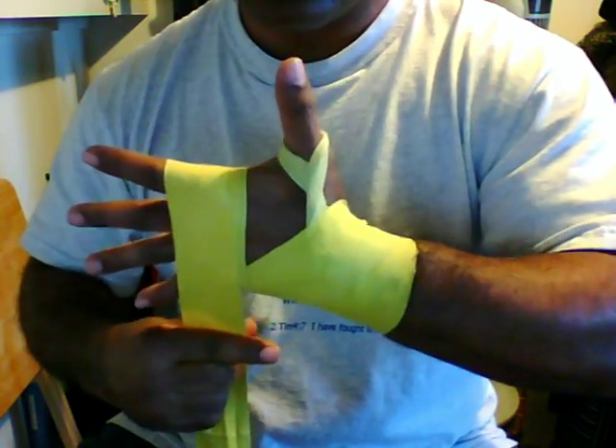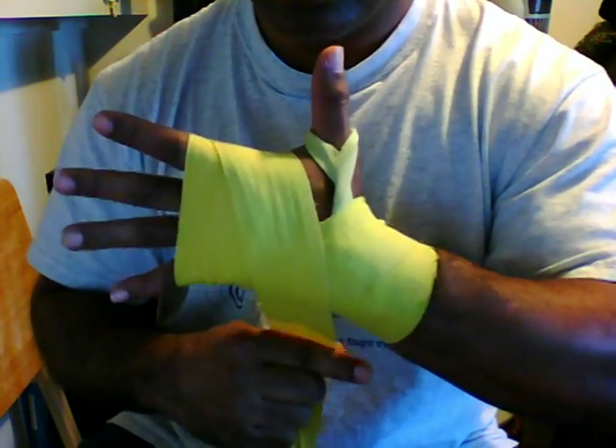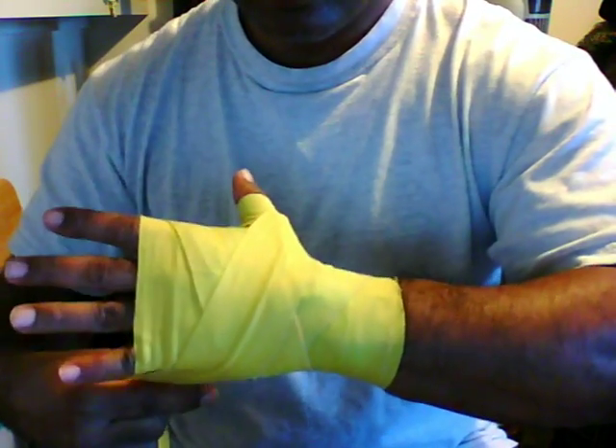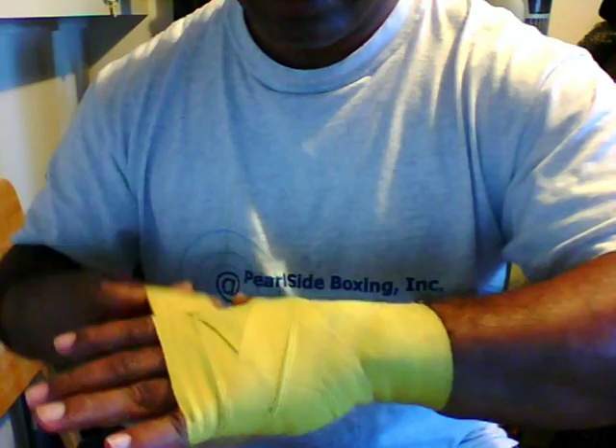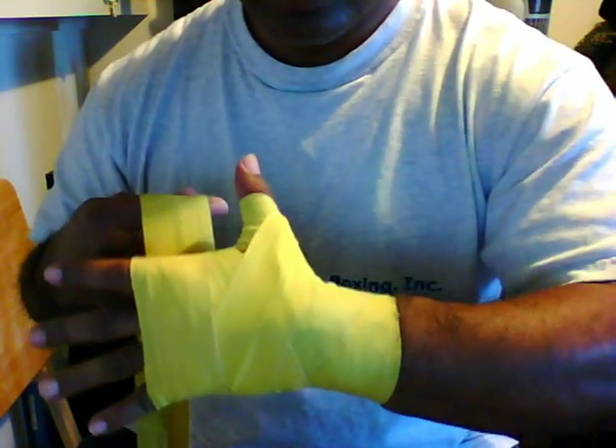Two times around your knuckles. Then go over the back of your hand, behind and around your thumb. Completely around the thumb, across the back of your hand, and over your knuckles one more time. So you got a good foundation of coverage over your knuckles and your wrists and your thumb.